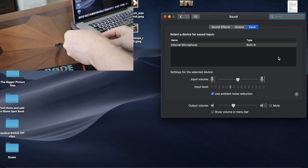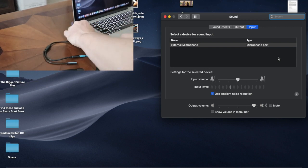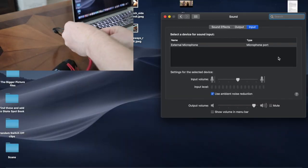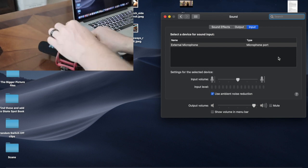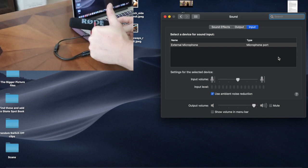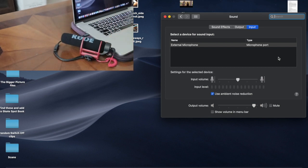You might think the headphone splitter is defective, but no — you still go through the same process. First plug in your external headphones without the microphone, and now it says external microphone port. Your computer now thinks headphones are plugged in. Then, to trick the computer into keeping the microphone port open, connect your external microphone — and it still says microphone port. Then unplug the headphones, and now you have the ability to use your external microphone as the primary audio source.